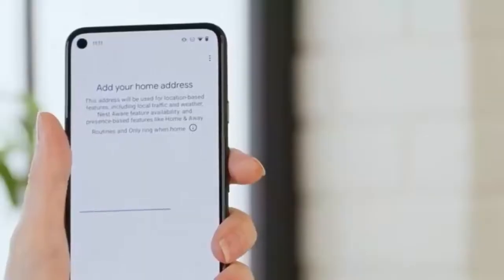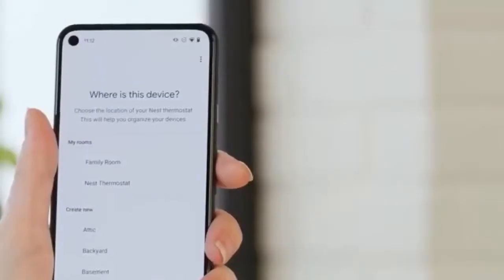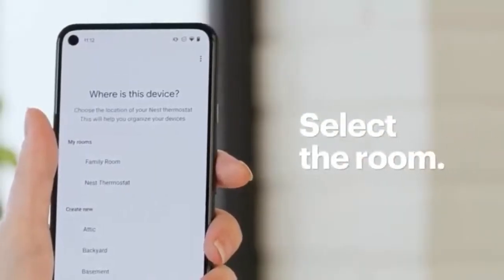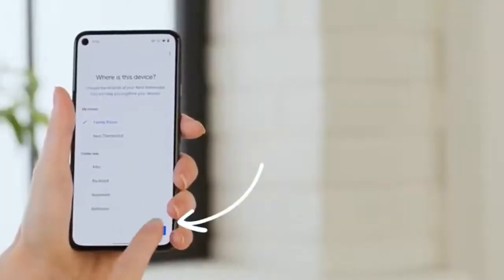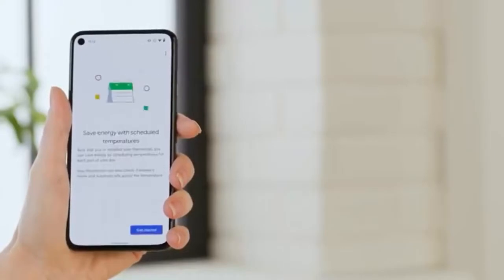Now verify the address where your thermostat is installed. This is important because you'll get detailed reporting based on your area along with the local temperature. Then select which room the thermostat is in and tap Next. This is important because you can install more than one thermostat in the same house.